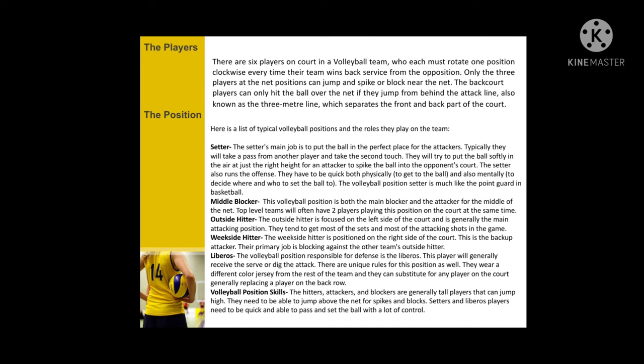First is the setter. The setter's main job is to put the ball into a perfect place for the attackers. Middle blocker: this volleyball position is both the main blocker and the attacker for the middle of the net. Outside hitter: the outside hitter is focused on the left side of the court and is generally the main attacking position. Weak side hitter: the weak side hitter is positioned on the right side of the court. The volleyball position responsible for defense is the libero.